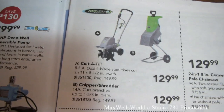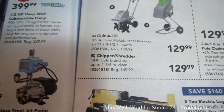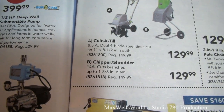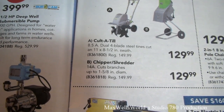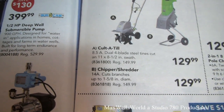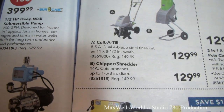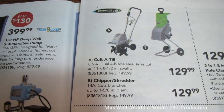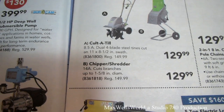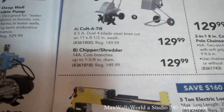With spring here, everybody's going to be thinking about flower beds. There's a cultivator — an 8.5-amp dual, four-blade steel tine unit with an 11 and 8.5 inch swath, good for doing little flower beds. She's on for $129.99. Right next to it is a chipper/shredder — great for small branches and deadfall from small trees — with a 14-amp motor.